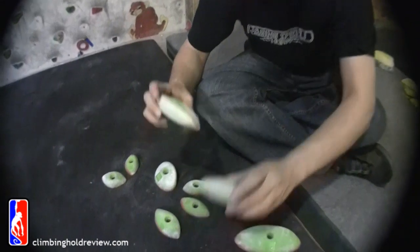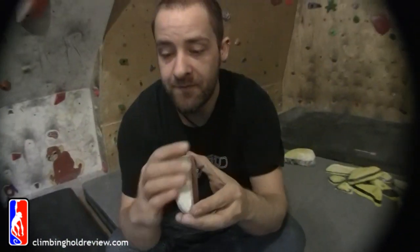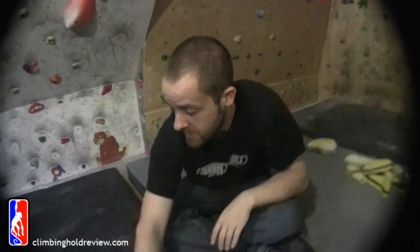Nice and grippy. These two are almost like system holds — they're just slightly different. This one's slightly more in-cut than the other one, a little bit steeper, not much. Again, one hand, one pad — get your thumb over the end.